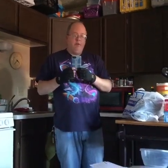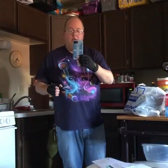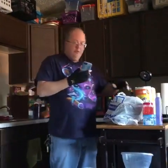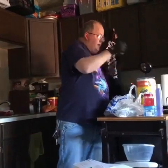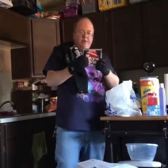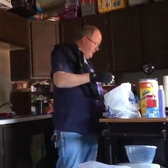Hello everybody, Pam and John back with a haul video. This is what we got from Goodwill. I got a tour shirt — done. It was a tour shirt for the Allman Brothers Band. I don't know what it's worth, I didn't look it up. A couple of CDs — there's a Led Zeppelin Mothership and a Pink Floyd. It might just be for me. The Mothership one is worth about $20 and the Pink Floyd is worth about $14.